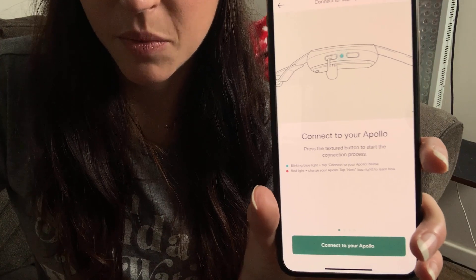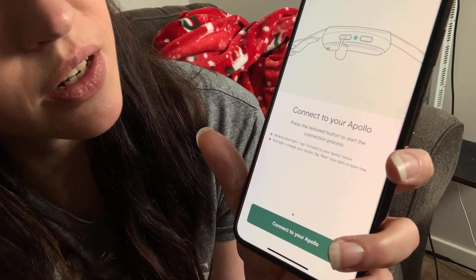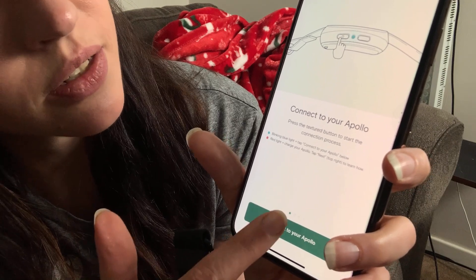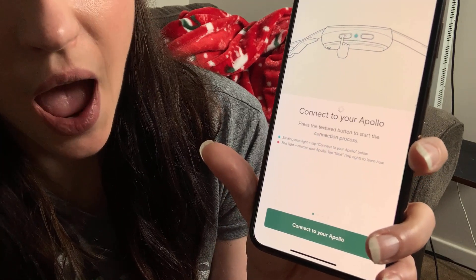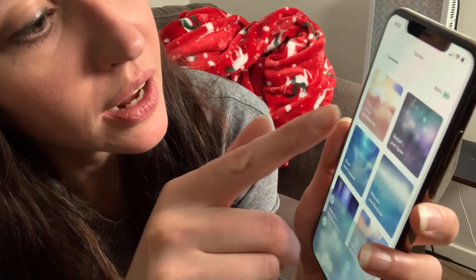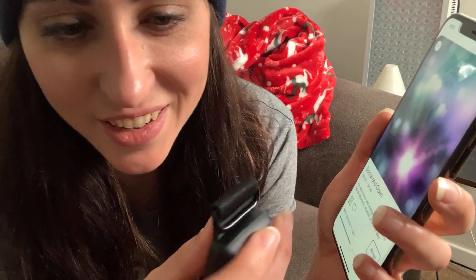So I am going to charge this bad boy. Okay, my guy is all charged. This is the screen — it says 'Connect your Apollo.' I pressed it, there's a blinking blue light. Tap connect. Connected! Let's just try one of them so I can kind of feel it. Ooh, it's vibrating. It's very cool.